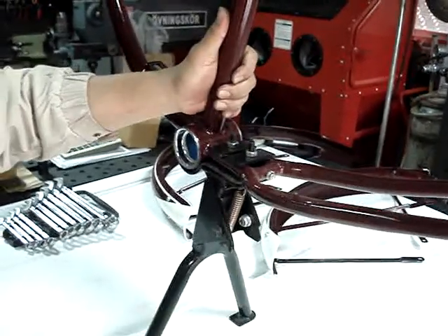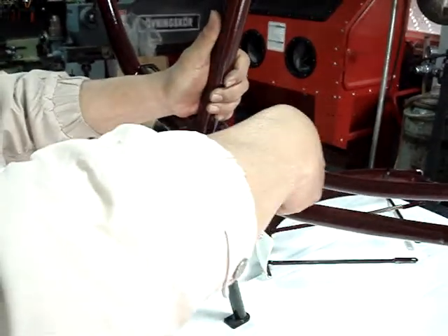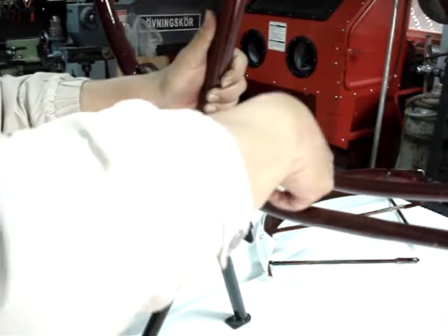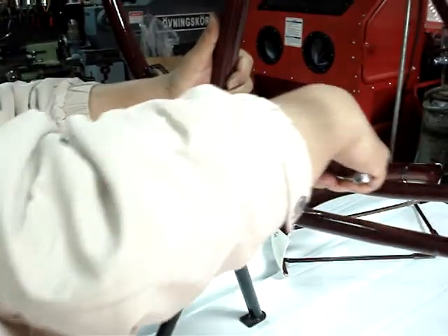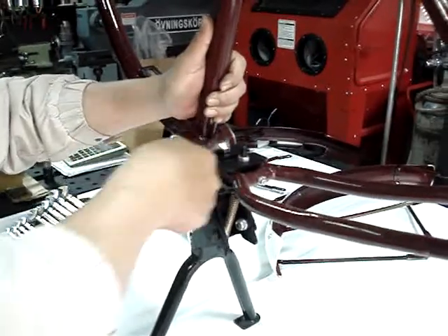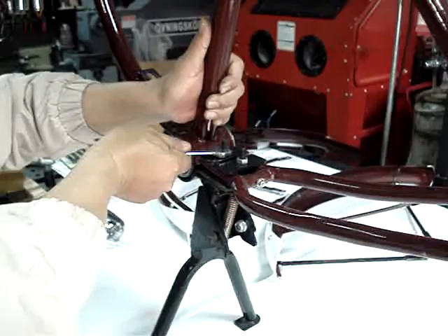Then tie the bolt — it's a one-set bolt. Tie the bolt in the back and then tie the bolt on the back as well.